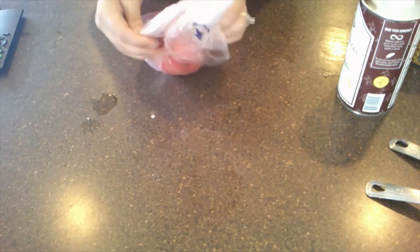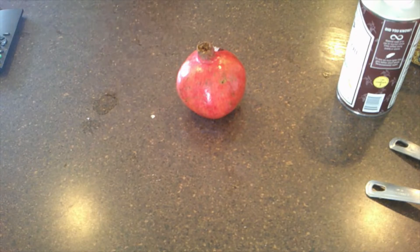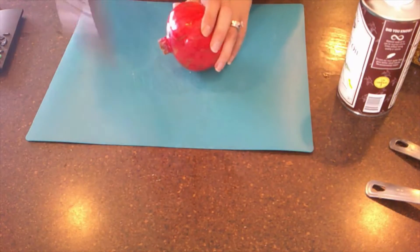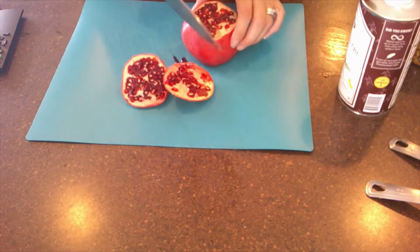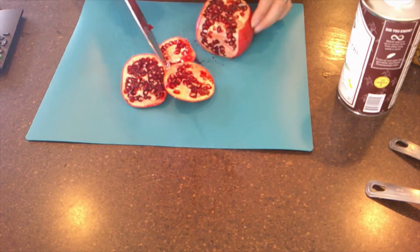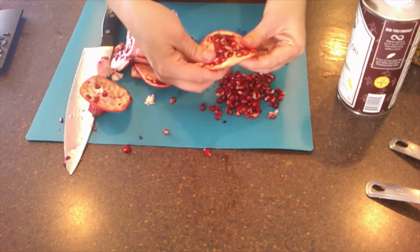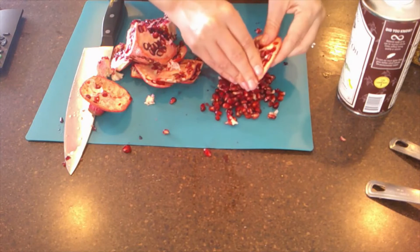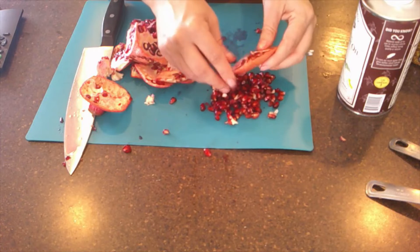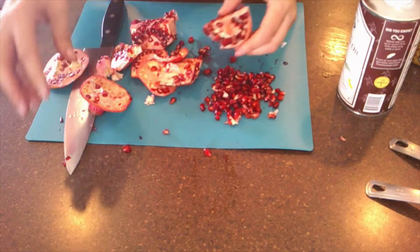Another interesting fruit in this salad is pomegranate. I was introduced to pomegranates a while ago — they're fairly new to me. The recipe just calls for the seeds, so I need to figure out how to get them out. I'm just trimming off the edges to get at them. I'm going to put you guys on a brief hold while I cut up the chicken too.